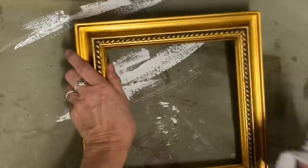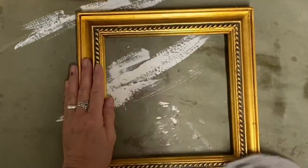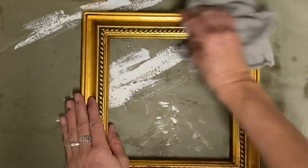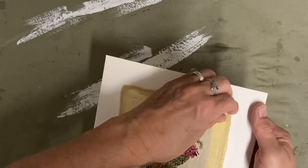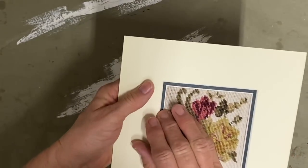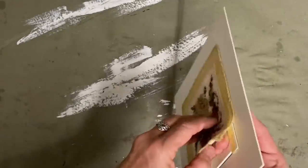I'm not crazy about gold frames, so I'm cleaning these with alcohol so that I can paint them. After I clean them with alcohol, I take them outside and I spray paint them with some brown spray paint. The only reason I do that is because I want a base coat to distress down to, and obviously I don't want to distress down to that gold.